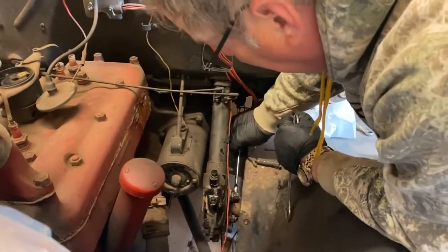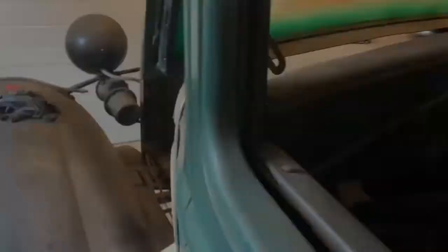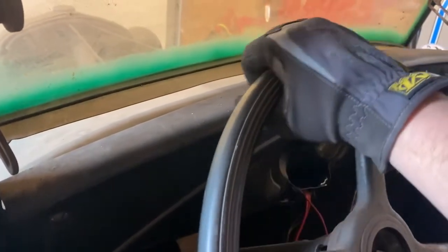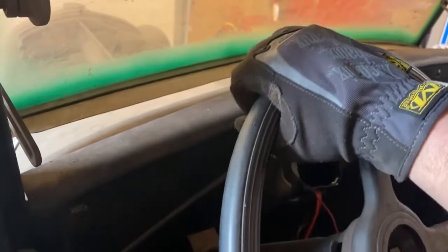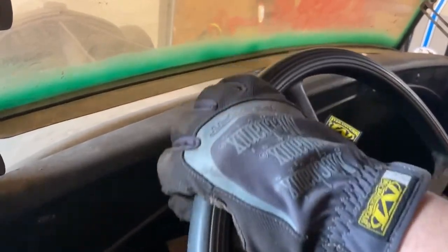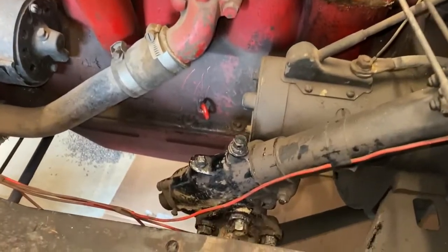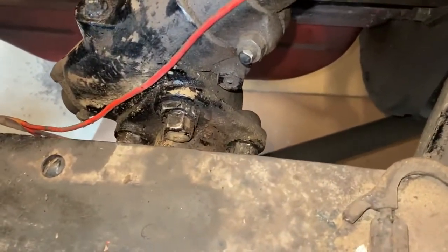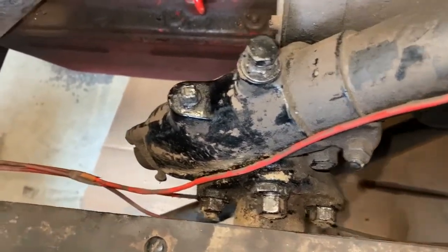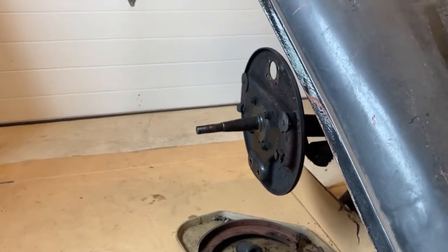Once that was complete, we moved on to loosening the jam nut on the sector shaft end play screw. With a sturdy screwdriver, we tightened the sector end play screw and then tightened the jam nut. With the car up on jacks and the front two tires clear, we used a five-eighths wrench to loosen the four housing cover nuts about one turn each. With a seven-eighths wrench, we turned the eccentric adjusting sleeve nuts clockwise to tighten it up. Finally, we spun the steering wheel lock-to-lock to make sure we didn't have a high spot. Once satisfied, we tightened the four housing nuts and rechecked our adjustments one last time.